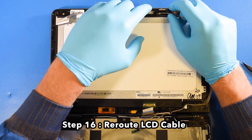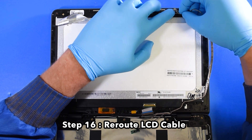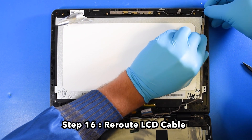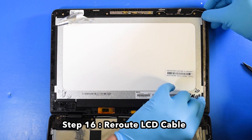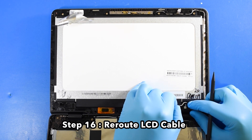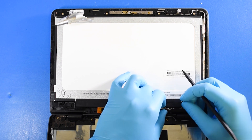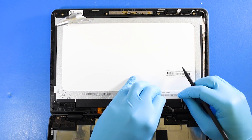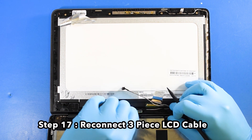Step 16: Re-route the LCD cable. Step 18: Reinstall the LCD — slide the LCD up towards the camera to install.